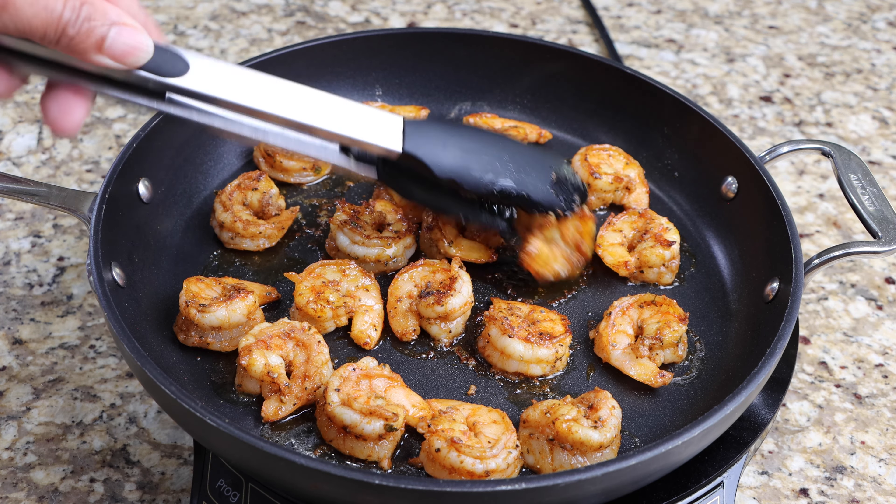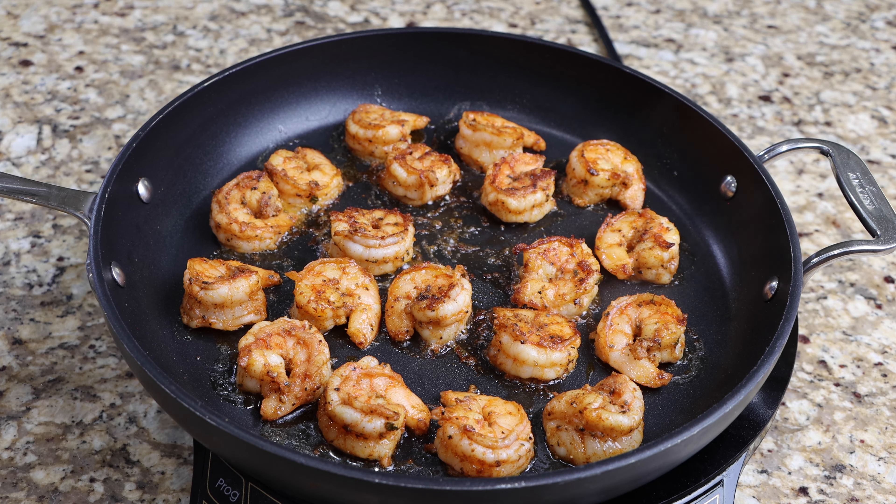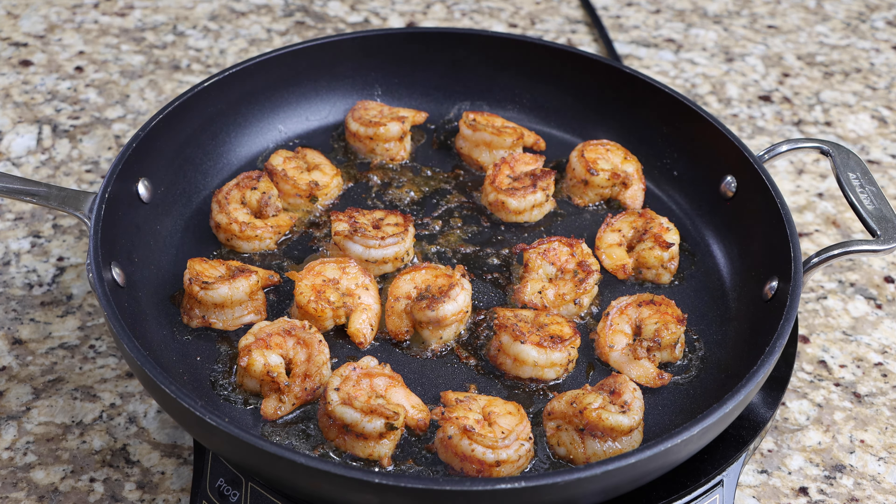After 3 minutes, remove your shrimp from the pan and then they are ready to serve. Thanks for watching and don't forget to subscribe to Soul Food Cooking!